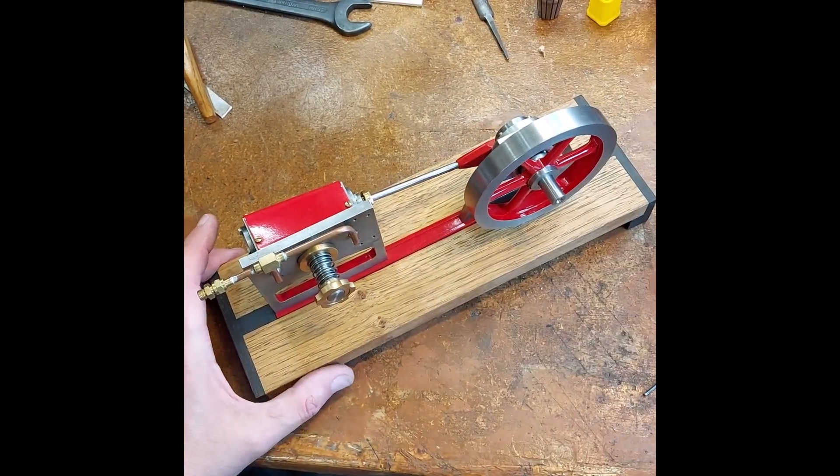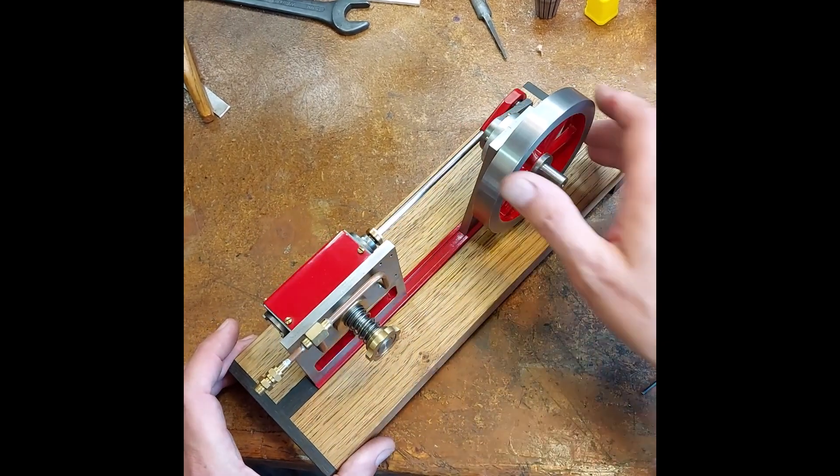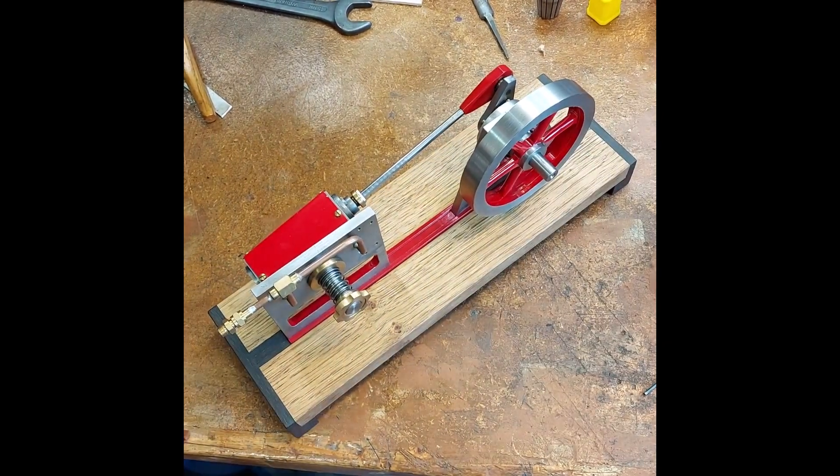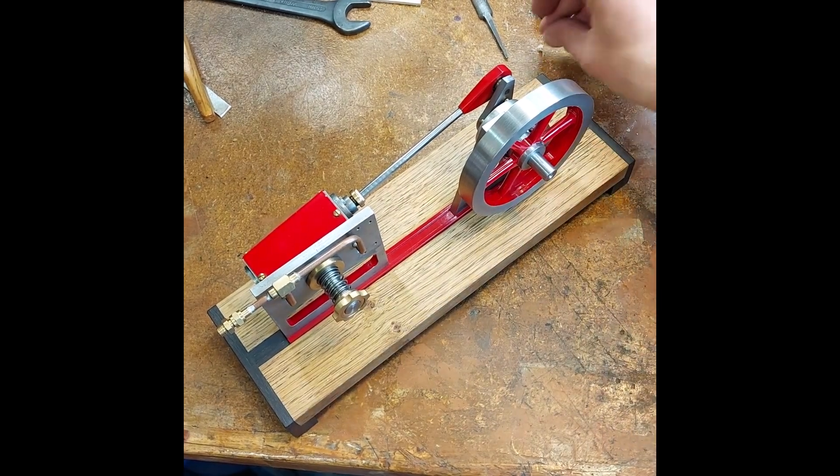I think that flywheel might look even better than the geared flywheel. Let's put some air on and see how it goes.